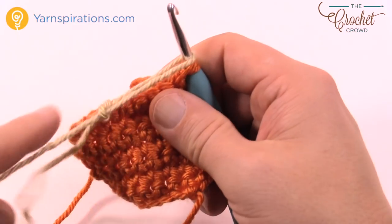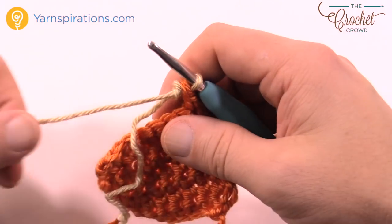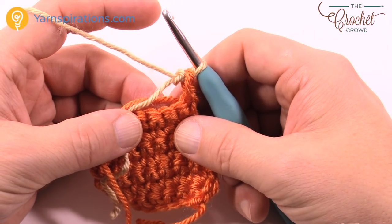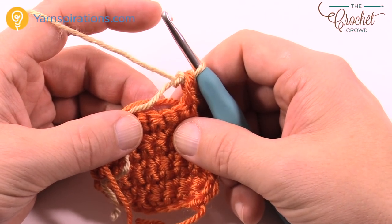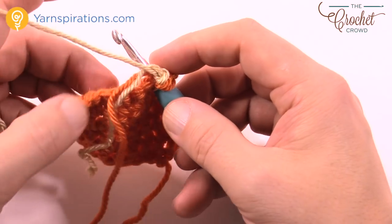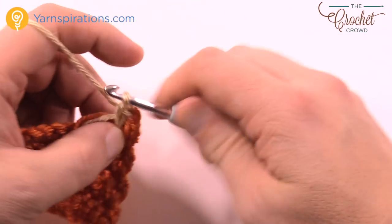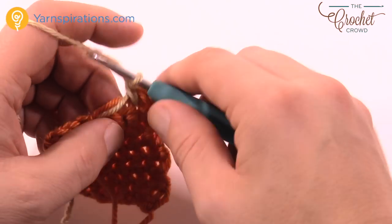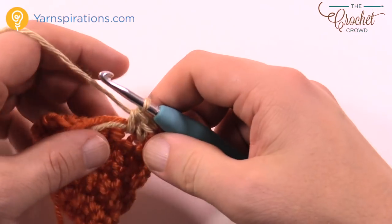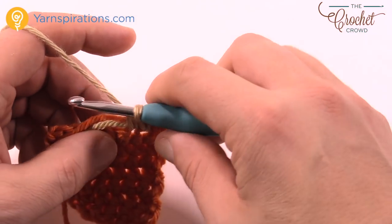Leave this color so it drags underneath the work — this is tapestry crochet — and we're going to put the hot chocolate color in. Lay down the strands on top of the project. Do one single crochet in the first one, going right up over top of the two strands, dragging the cup color over so it's ready on the other side. Then one half double crochet in the next, building up the three-dimensional look, then one double crochet in each of the next two.